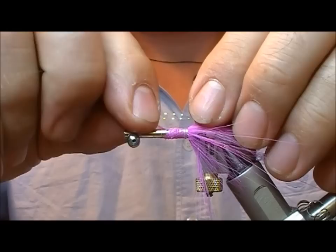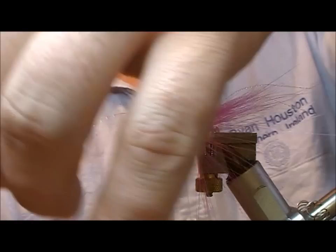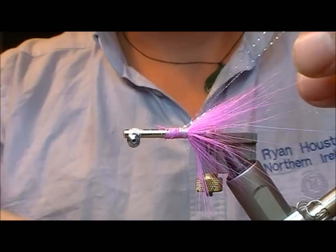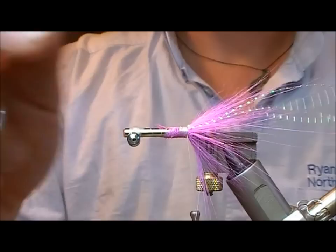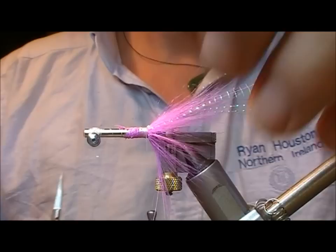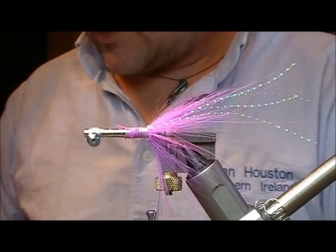Next, I'm going to take a strand of pearl crystal here, double that over, and set that on up on the top here. Then I'm going to fold it across a little bit and then back on itself and wrap over. So we're going to end up with four strands now in the tail. Trim that off — those are slightly longer than the portion of the Icelandic hair.